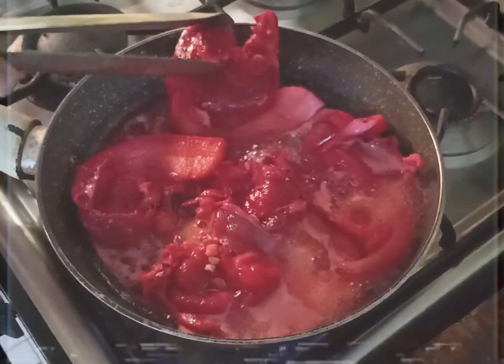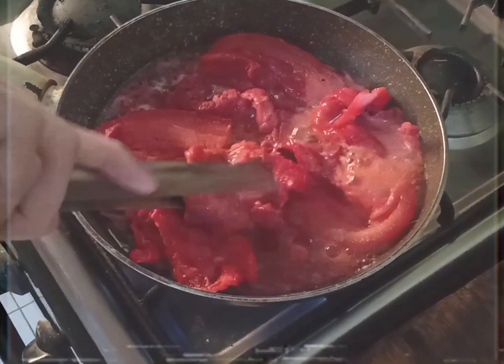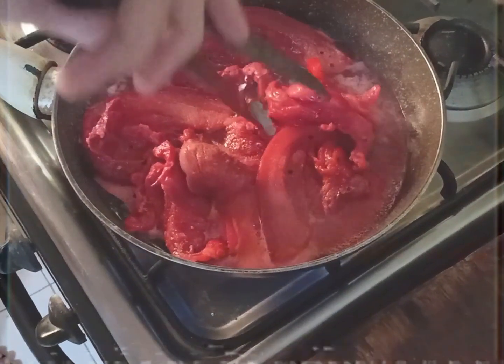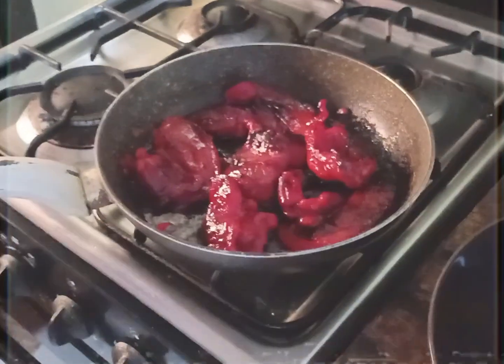If the tocino boils, that means you have to flip it to the other side. And finally, our final product — let's get it, shall we?